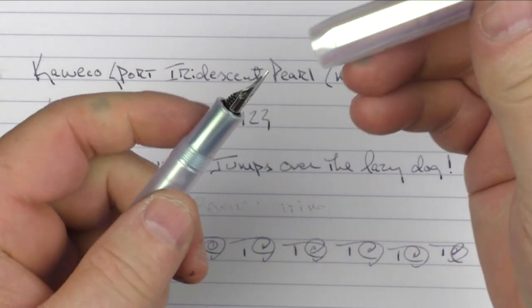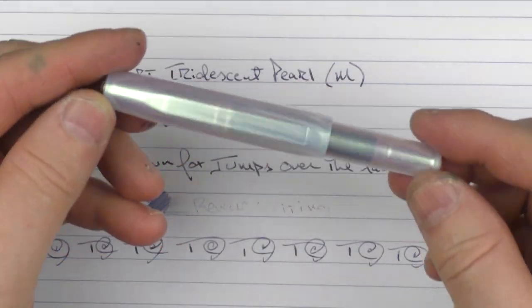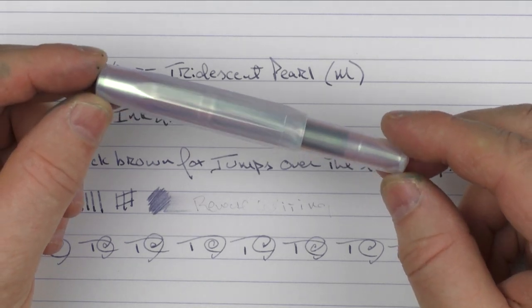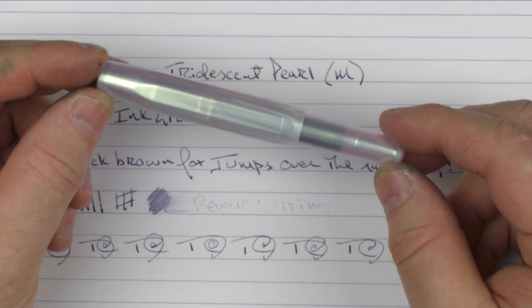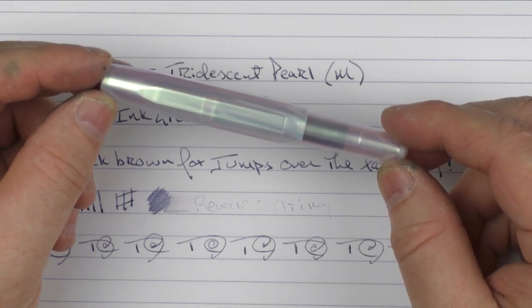So there we have the Kaweco Sport Iridescent Pearl. I think this is a really neat addition to their lineup — it brings something new to the table with a different material rather than just a different color. It's a nice addition and well worth checking out, especially for the price. Until next time, thanks for watching and I'll talk to you later.